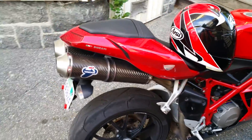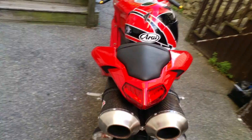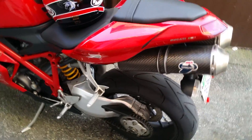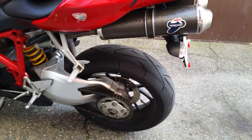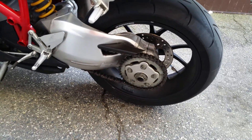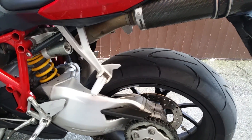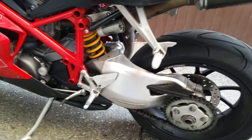Mostly the scrapes are on the Termignoni exhaust — again, very expensive for those of you that know about them. The tires are brand new Continental Conti Sport Attack, brand new, about 50 miles on them.